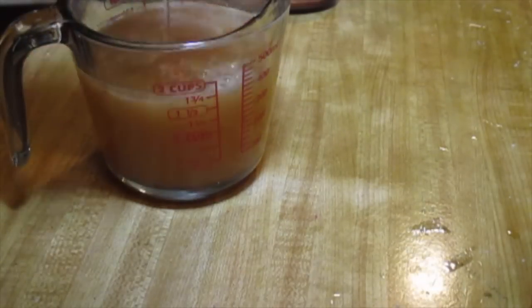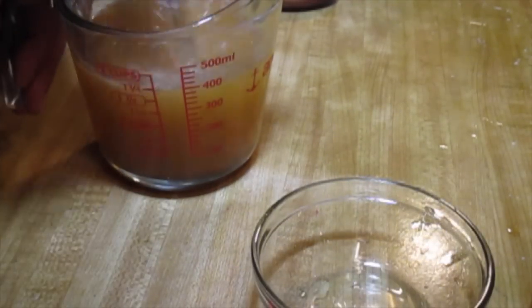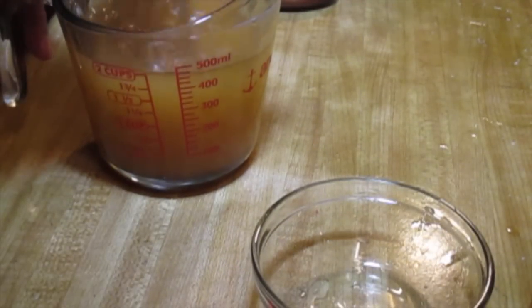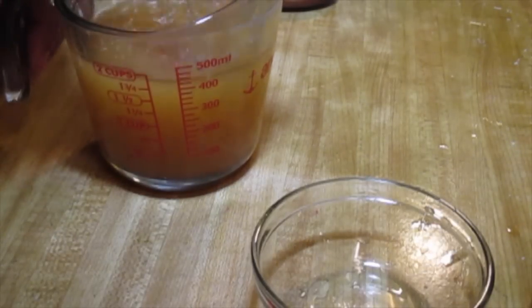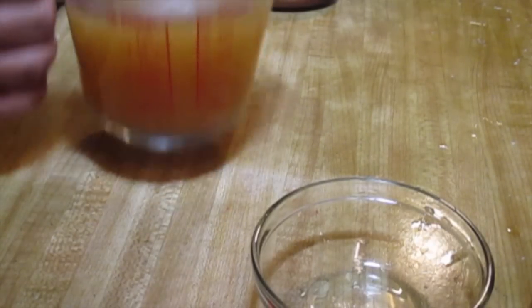I added 2 cups of beef broth by making my own with 2 bouillon cubes and 2 cups of hot water. You don't have to — again, it's optional. But be advised that some of the liquid will cook out of your pot as it cooks in the oven.